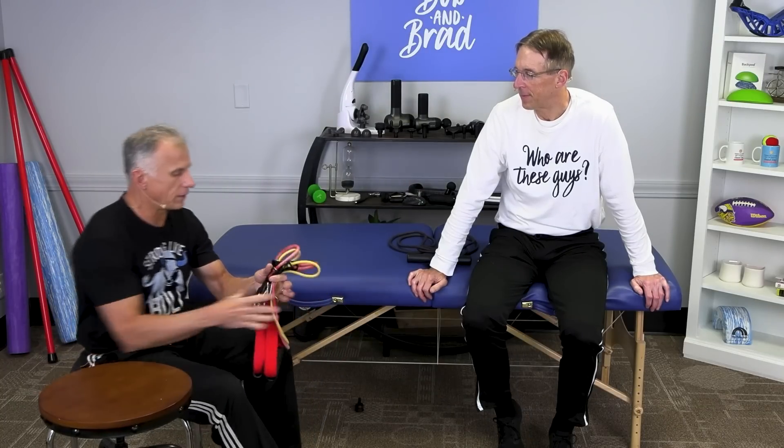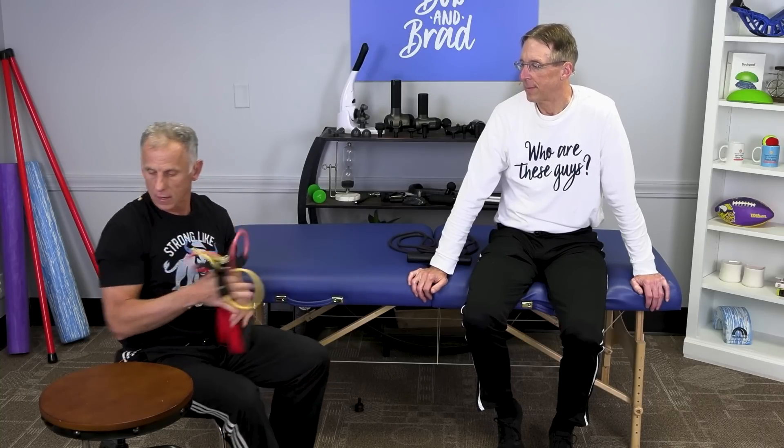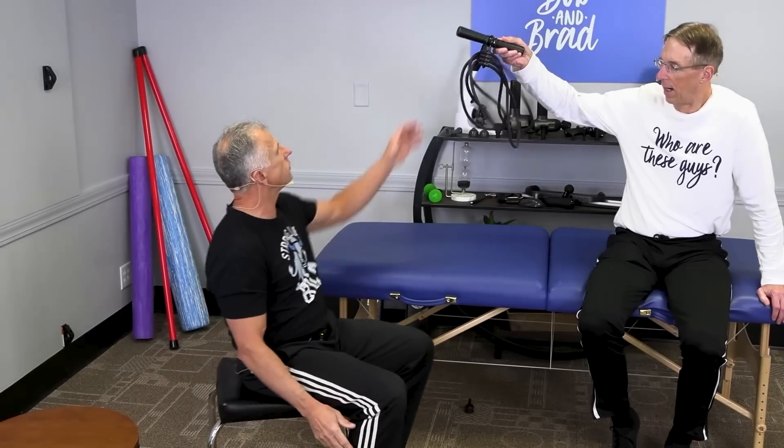Now I'm going to show you something we think works even better than this. If you want to go to the next step up, save some time, and get better results, we have a grip strengthener device. The person who invented this happened to be a rock climber and an engineer who wanted something more effective.